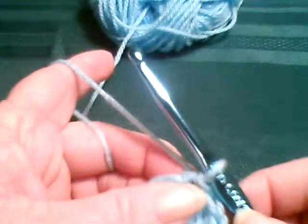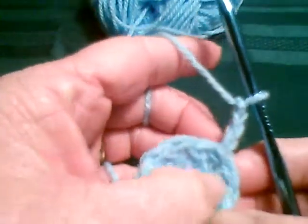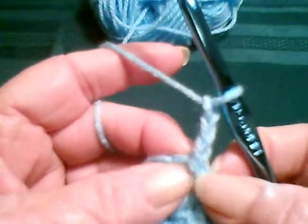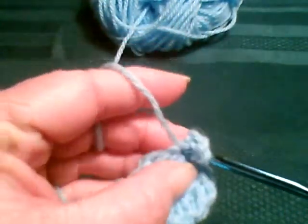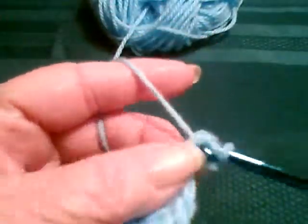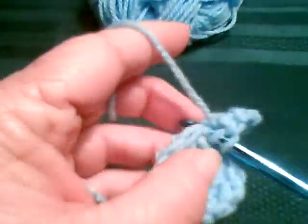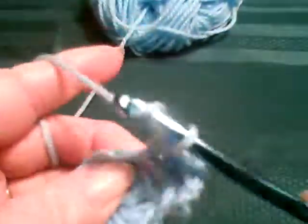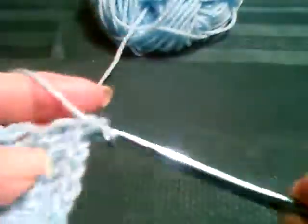If you're working a round that's going to increase, you go ahead and do your chain three. And since we have joined a different way, this little portion right here is the portion that you would do your increase in — the bottom of the stitch, not in front of it. It's the bottom. You just insert the hook slightly behind it and use that. So you go ahead and put your two doubles in that stitch, and then the one in front. Go ahead and put your two doubles and work around putting your two doubles — 12 into 24.